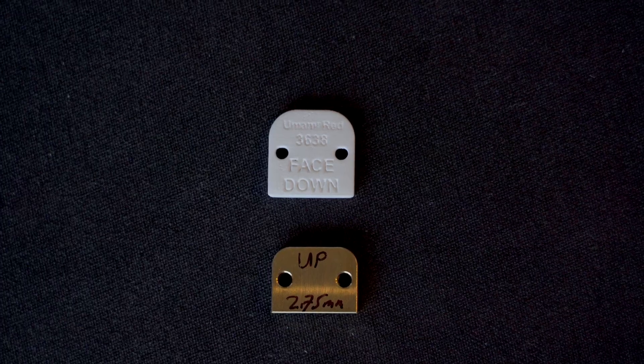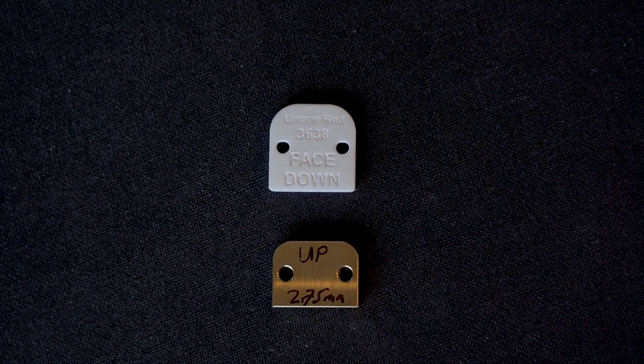WAM Engineering clients who get their cartridge analyzed here in the lab are asked to make a choice when they need a corrective shim made for their cartridge in order to get to their optimal SRA, VTA, and azimuth angles — which, by the way, is almost always. They choose whether they want their corrective shim made from a cured resin material or a milled brass shim — two very different options.